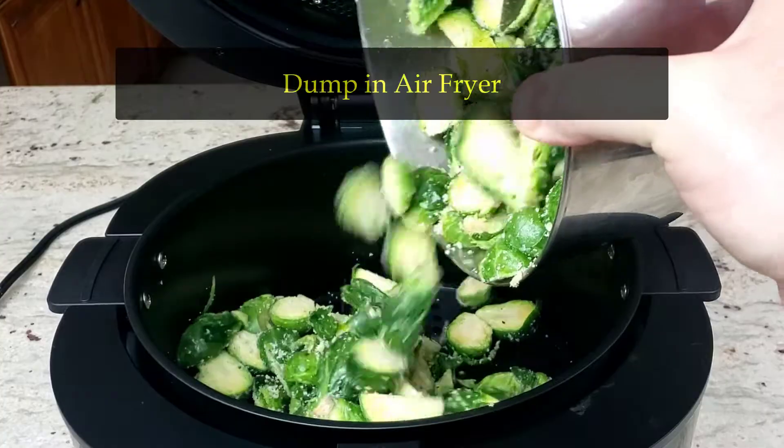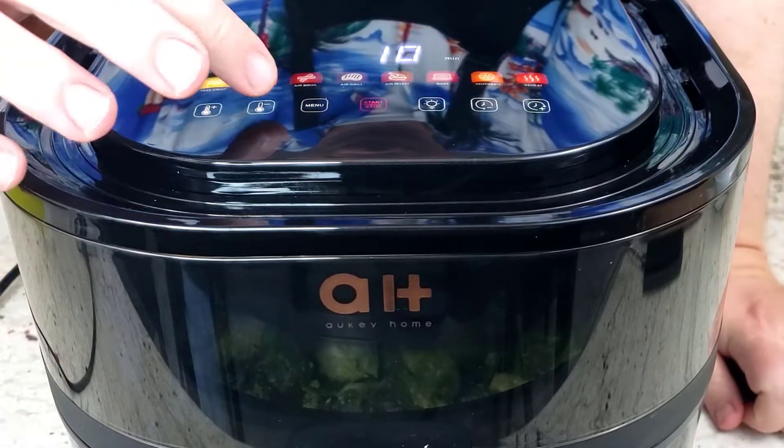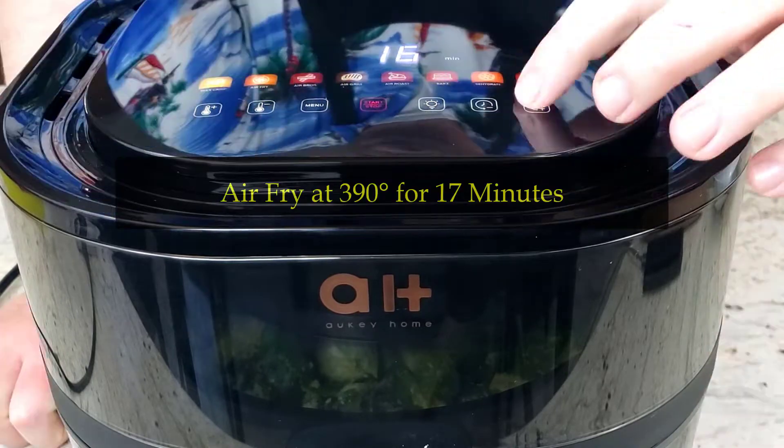Dump the tasty concoction into your air fryer. Set your air fryer to deep fat fry. Deep fat fry? You wish! Okay, 390 degrees for 17 minutes.